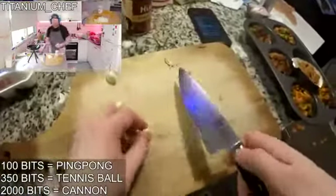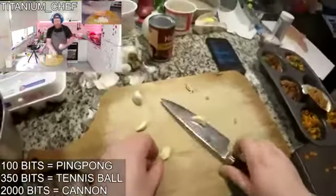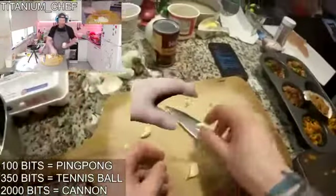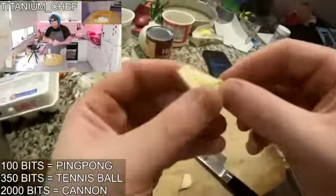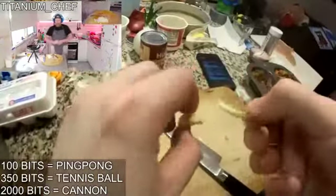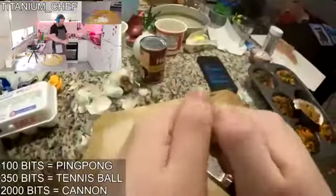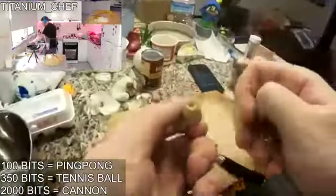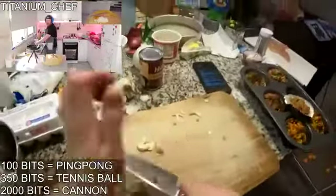Camel can just pick garlic off his garlic tree. Look at that shit, it's like the shrimp, dude. It's not even — a side trick that's going to do it today. Why is it... Camel. Let's try it this way.